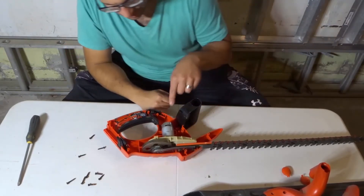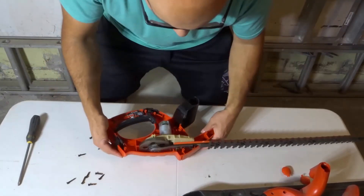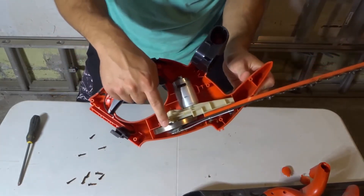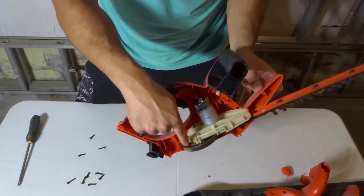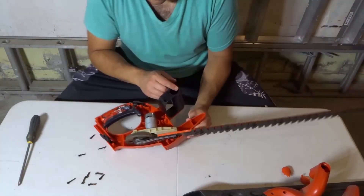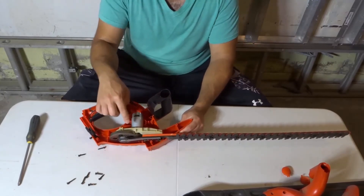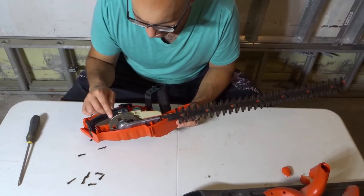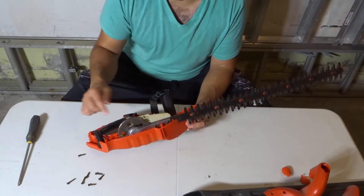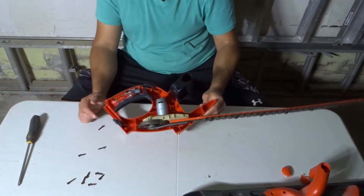Over here it looks like you have the motor, and this is the motor that goes back and forth. Down here, very cool, there's actually a little rotation piece right over here. Hopefully you can see that — it's a little rotation piece because when you use a hedge trimmer, I believe it goes back and forth. I'm assuming this motor drives this piece back and forth continually, which is pretty cool. There's a swing arm over there. It's a pretty interesting and really simple design overall.